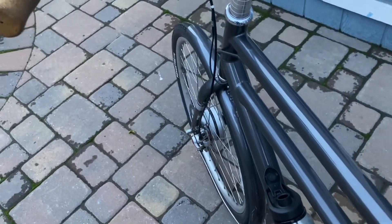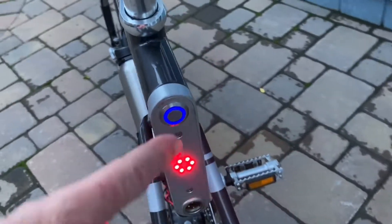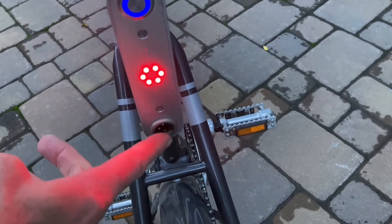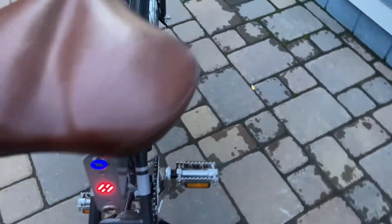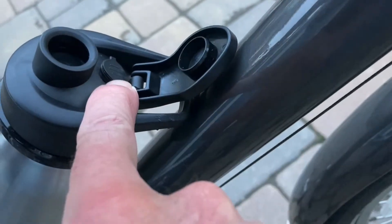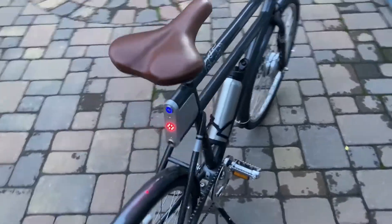Not sure if that's working properly or not, but it seems pretty cool. Nothing happens when I hit the blue button. There's the charge port, which is no longer the charge port — the charge port is now up here, the little connector on the battery pack.